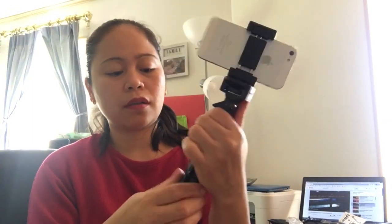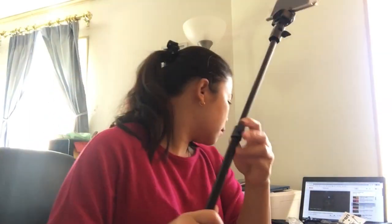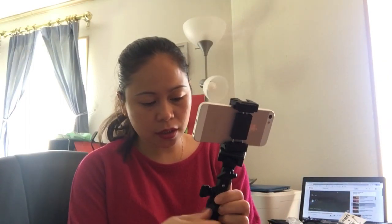So ayan guys, ito yung selfie stick (so there it is, the selfie stick). Ang haba niya — ganun po kahaba sya guys (it's this long). Maganda sya, but medyo mahaba sa akin (it's a bit long for me). Hindi naman ako mahilig mag-selfie (I'm not really into selfies). So it's really nice, I like it. Kasi matibay sya — sturdy!